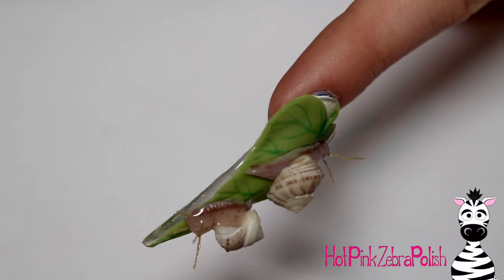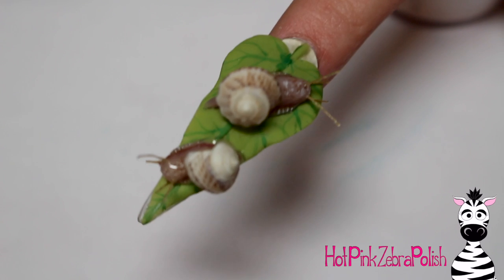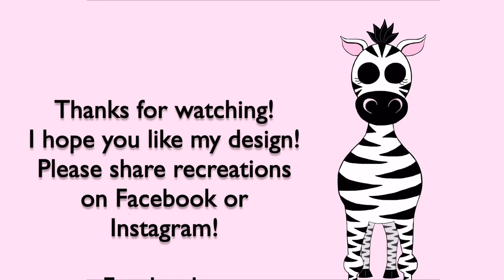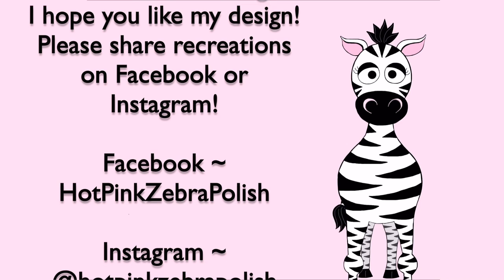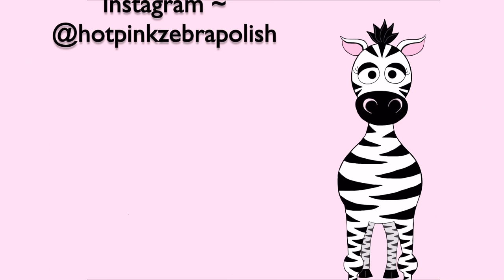And that is it! I hope you guys like this as much as I do. I have a deep love of snails — there have been a couple of vacations where I've been visited by a snail, which sounds weird but I love them. Please share any recreations with me on Facebook or Instagram, I'd love to see them. I'll see you in my next video, bye!